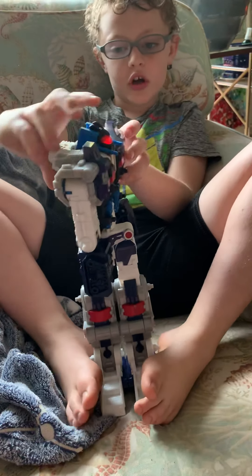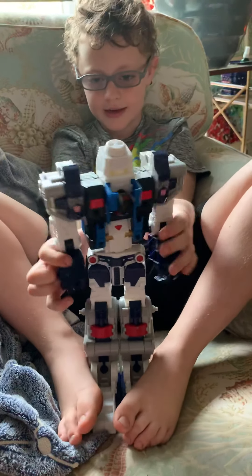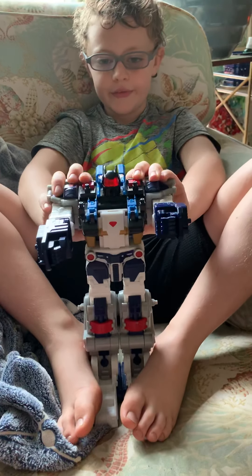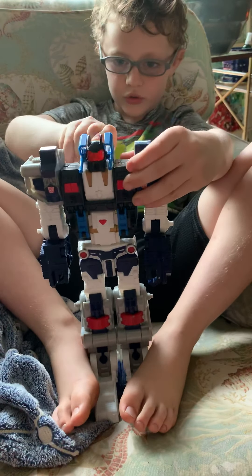If you look on the back here, you will see this — that makes his head go down. And as you just saw, his waist bends like that, and it controls the head.